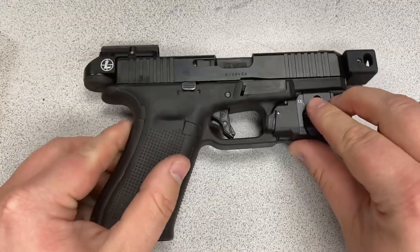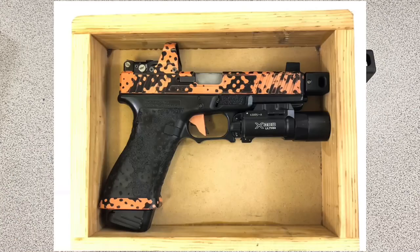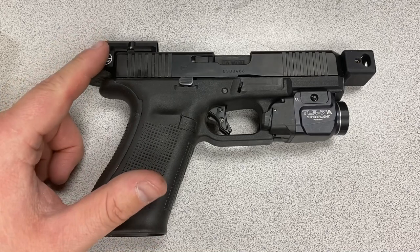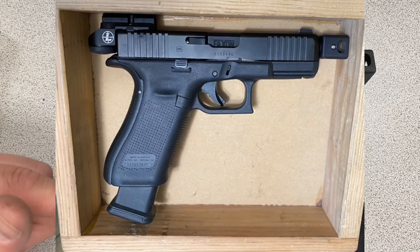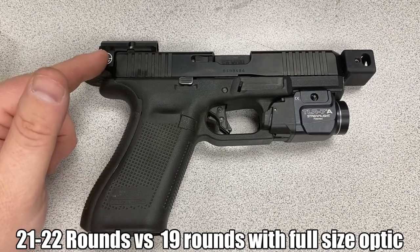The gun I'm using this on is a Glock 45 configured for stealth division at the Rios Lotto multi-gun matches. I normally use a 17 with a DeltaPoint Pro in this division; I've also used my 19 with an Aimpoint ACRO. One reason I wanted to give this a try is that when it's inside the stealth division box — which requires the magazine to fit in the box with the gun — I can hold more rounds in my magazine with the DeltaPoint Micro than with a full-size DeltaPoint or the Aimpoint ACRO.